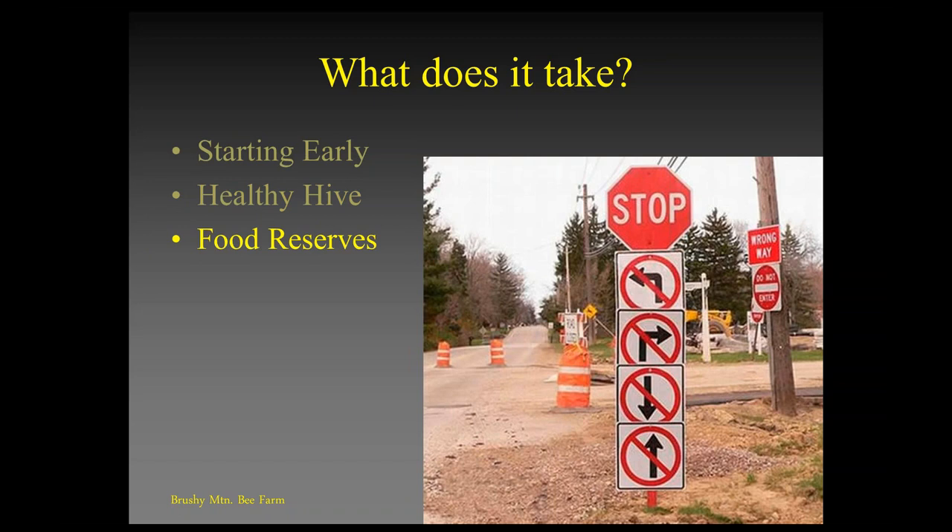We need to have ample food reserves. These bees are not hibernating, they're not going dormant — it's not like they fatten themselves up like a bear and sleep all winter. They're active, vibrating their wing muscles to generate heat. To do that, they need lots of food, good food, healthy food, a good diverse diet. They need to be healthy and well fed going into winter, so we need adequate food reserves inside the colony.